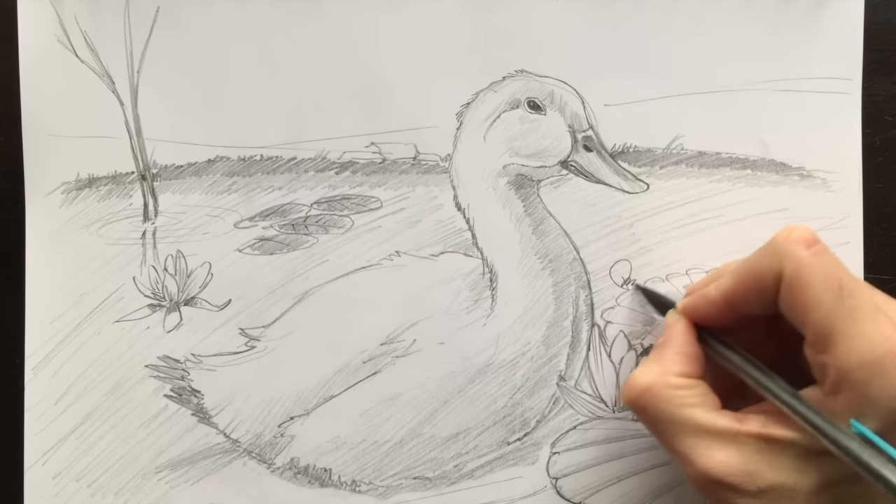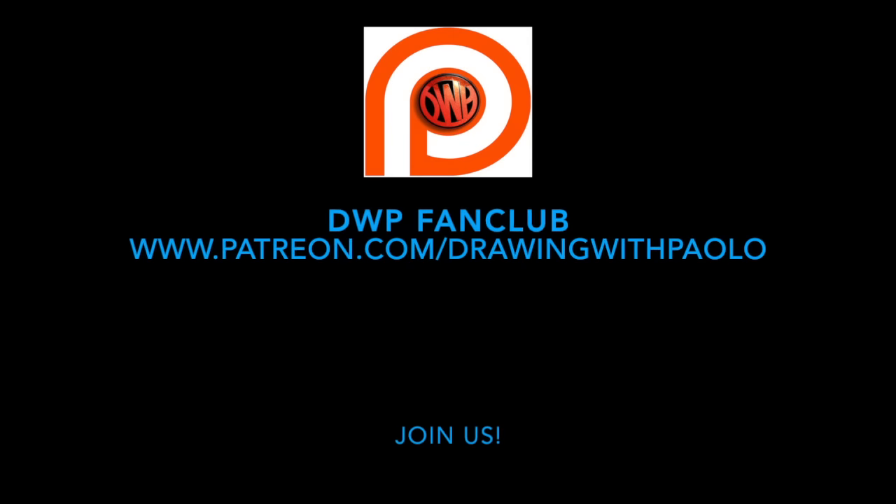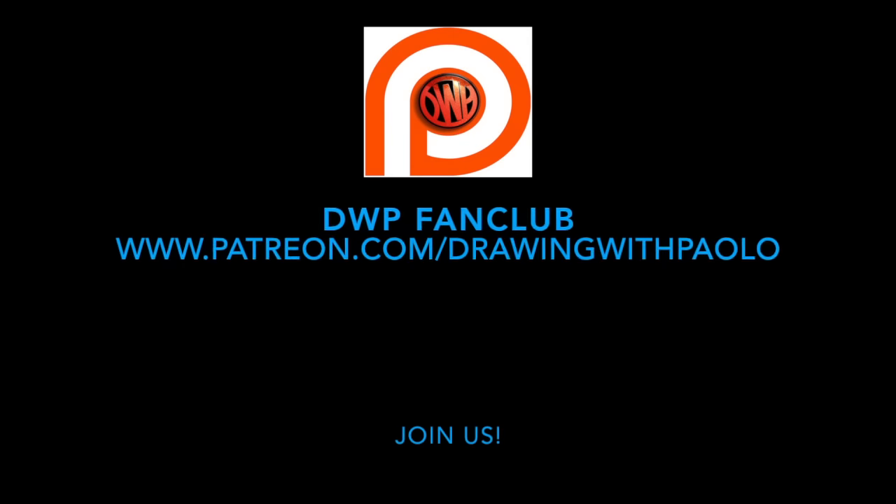And that's our duck for this wet day. And there you have it. I hope you enjoyed this duck drawing — it was a pleasure for me to draw it for you. We'll see you next time on another episode of Drawing with Paolo. See you soon! Bye!